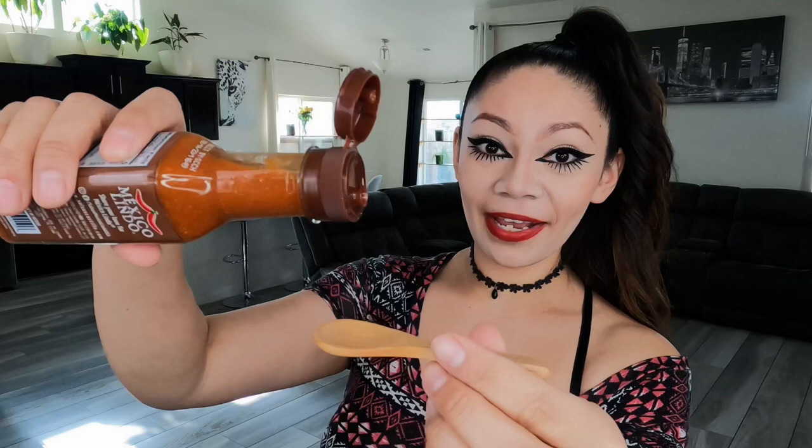Okay, so vamos a ver — the consistency is a nice, liquid consistency. Everything looks very, very well blended. My cucharas hold quite a bit of hot sauce. Now, vamos a probarla.